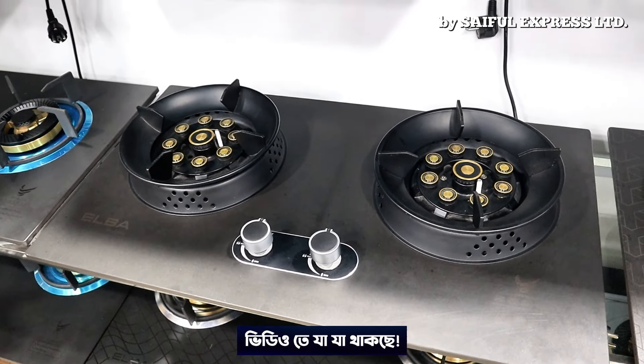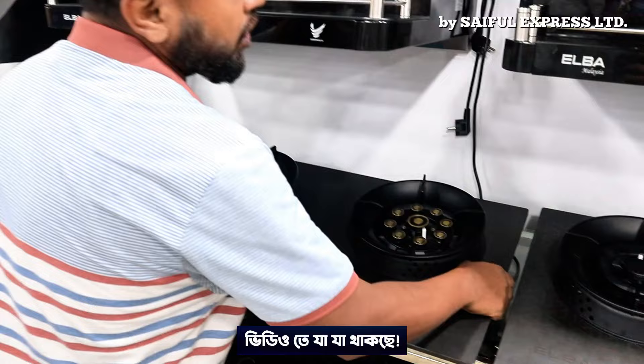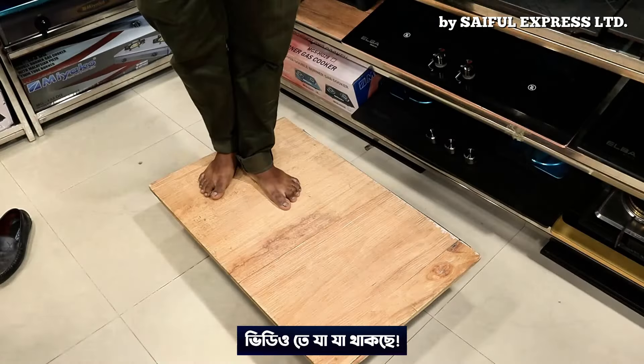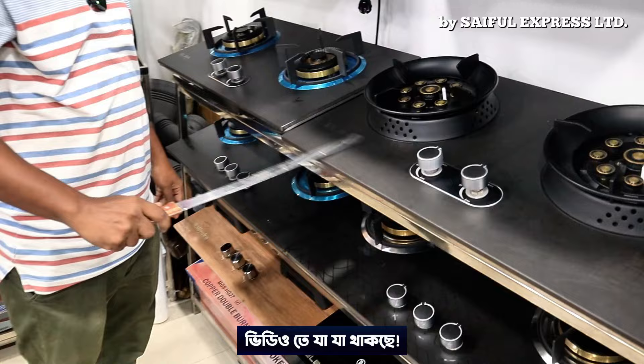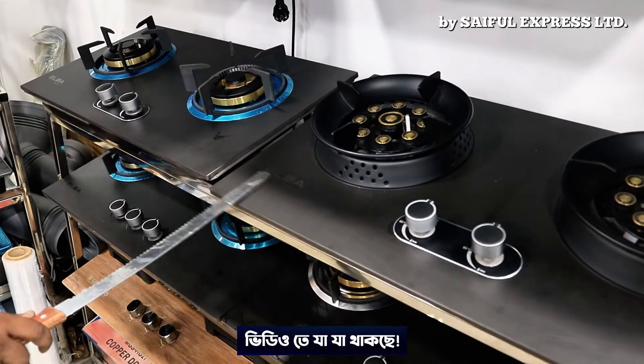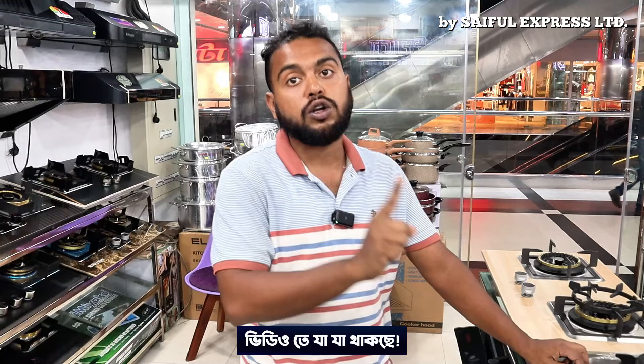We don't have to worry about this. We have to worry about 100-100 people. Let's see what we have here. What is this? This is a good thing. We don't have to worry about this. We have to clean this up.